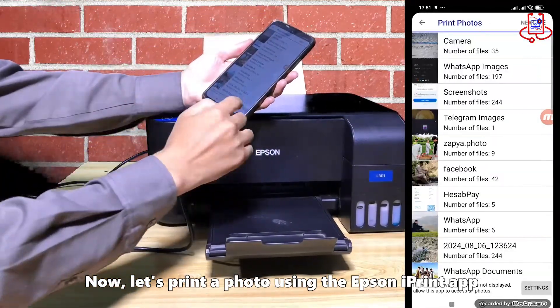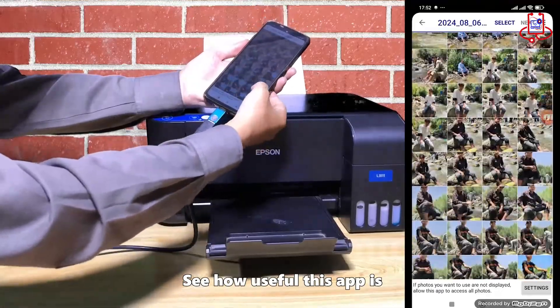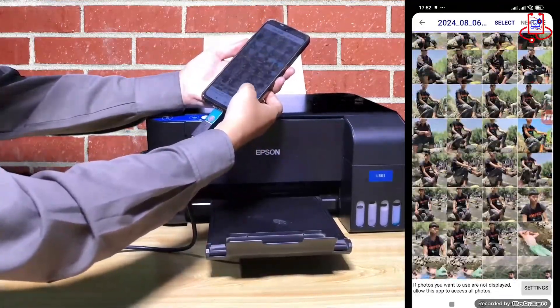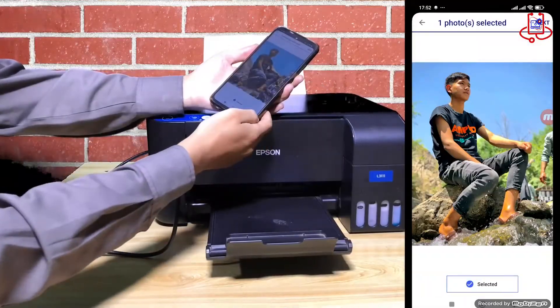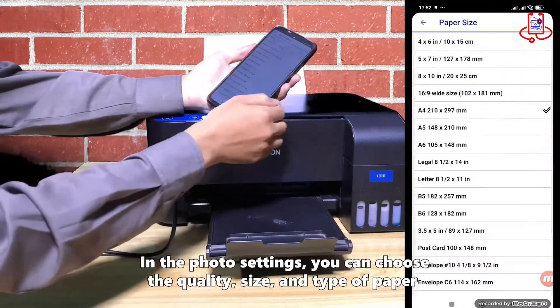Now, let's print a photo using the Epson iPrint app — see how useful this app is. In the photo settings, you can choose the quality, size, and type of paper.